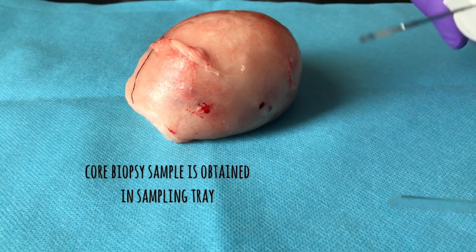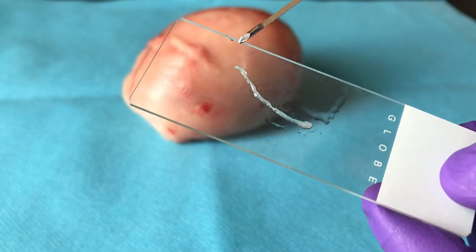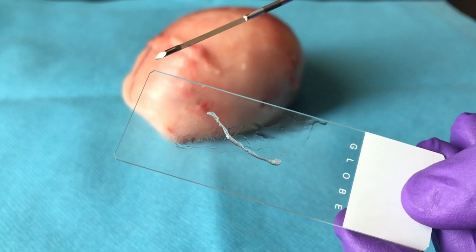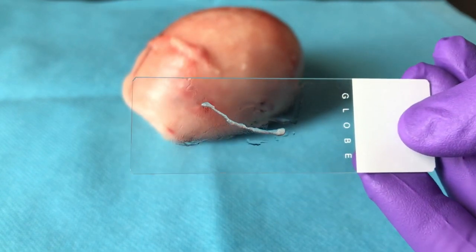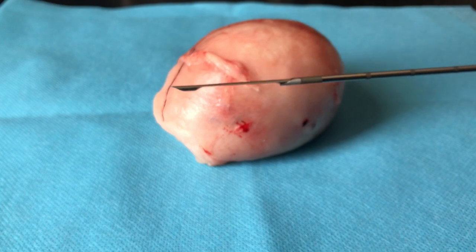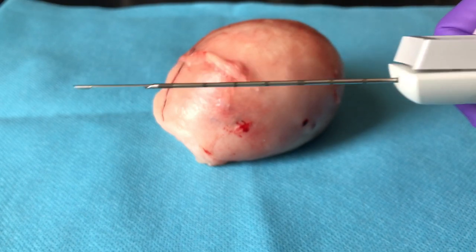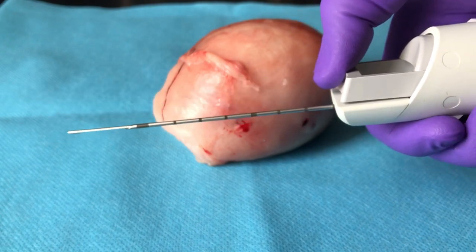This is how small the tissue we can take out from the tumour sample. This sample can be put in formalin for histopathological analysis. As you can see, I am loading the gun again to take a second biopsy sample.